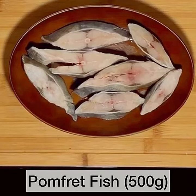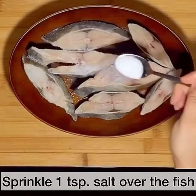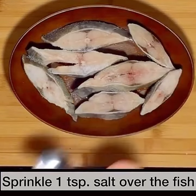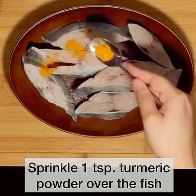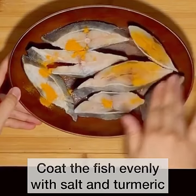I'm using 500 grams of the sea fish pomfret. You can use any fish of your choice. We are going to start by coating the fish with salt and turmeric powder. Make sure to coat the fish evenly.